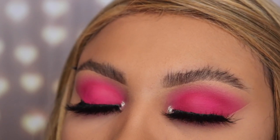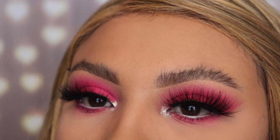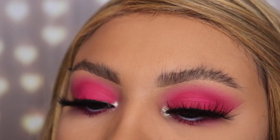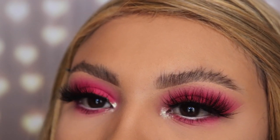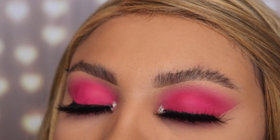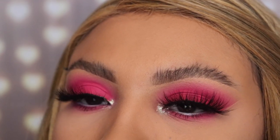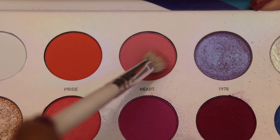Hey guys, welcome back to my channel. For this video I'm going to be showing you guys how to create this Valentine's Day makeup tutorial for 2020. This is a pink smoky eye look. If you guys are new, my name is Emily. Don't forget to subscribe and hit the thumbs up button if you think this is cute. If you want to learn how to create this, just keep watching.